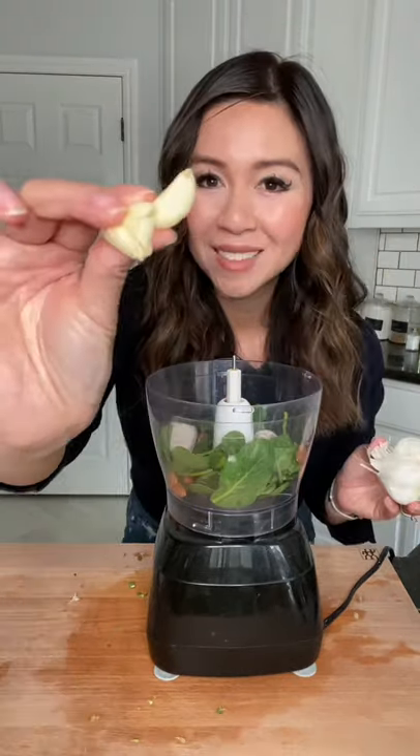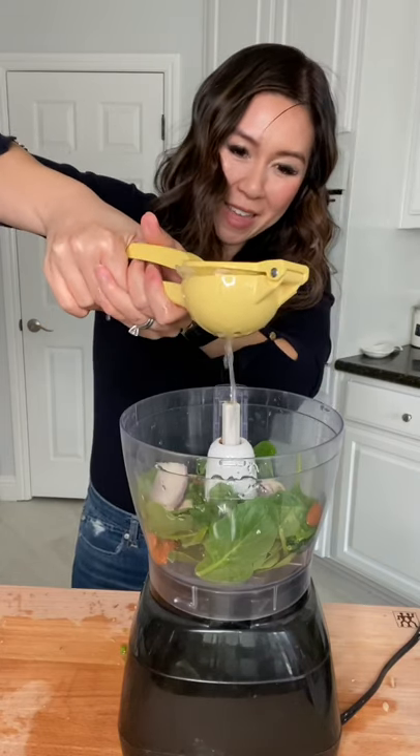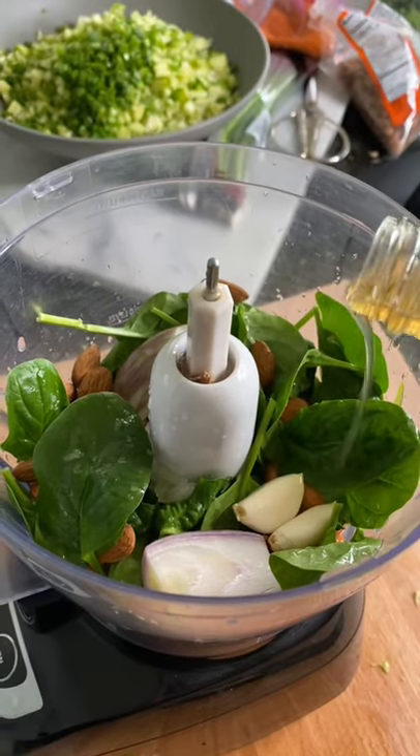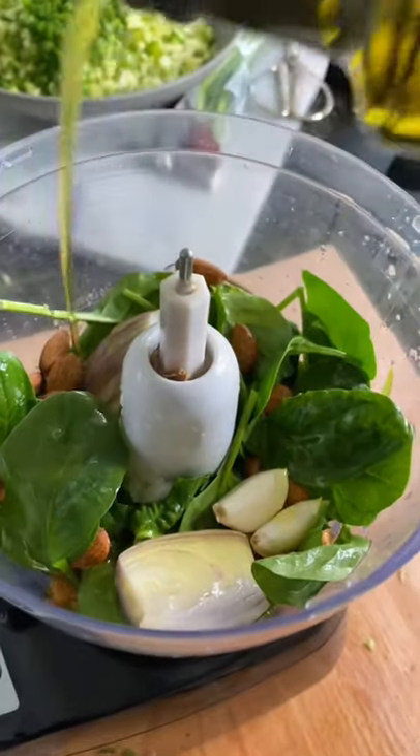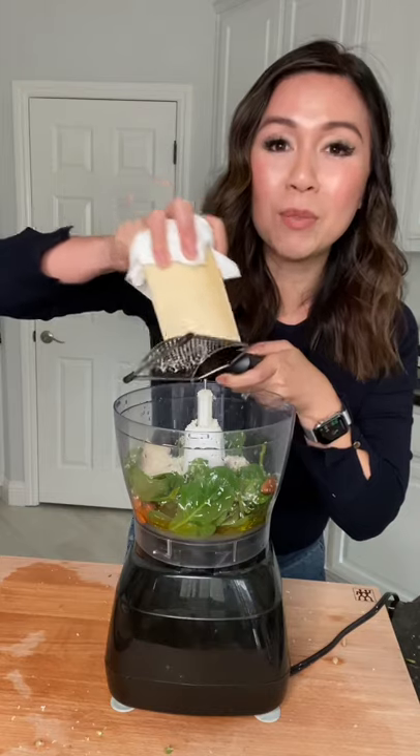For the dressing: one big shallot, two cloves of garlic, juice of one large lemon, apple cider vinegar, and a lot of olive oil. The original recipe calls for nutritional yeast, but I'm swapping it with parmesan cheese.